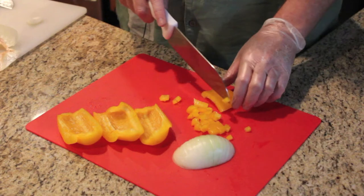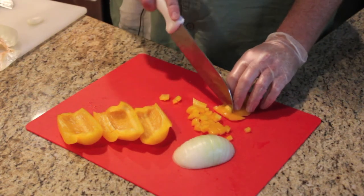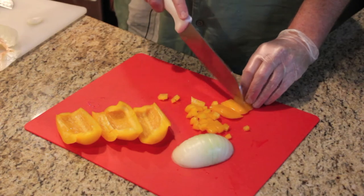I'm going to start by dicing the peppers and onions and then sauté them in a pan with some olive oil. I'm using an all-clad pan so that it can go completely inside the egg. Of course you could do that on the stovetop if you preferred.